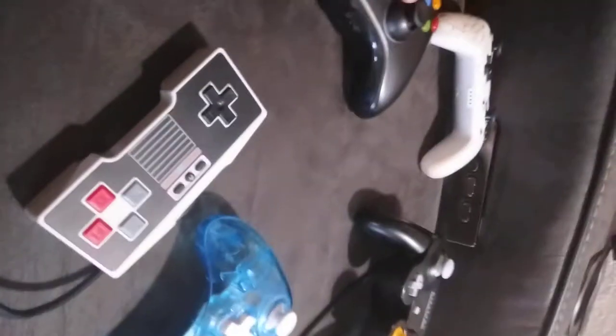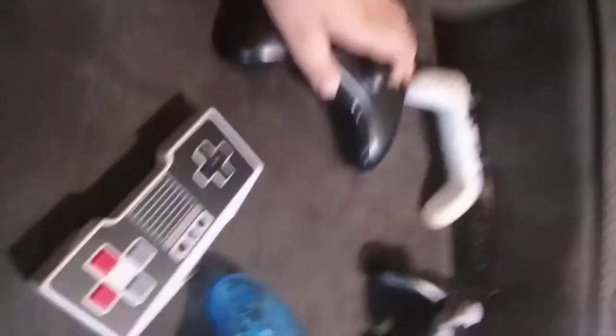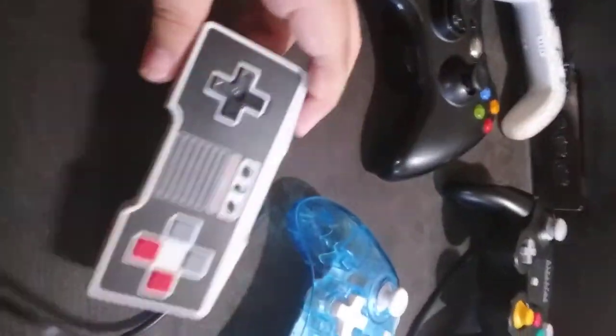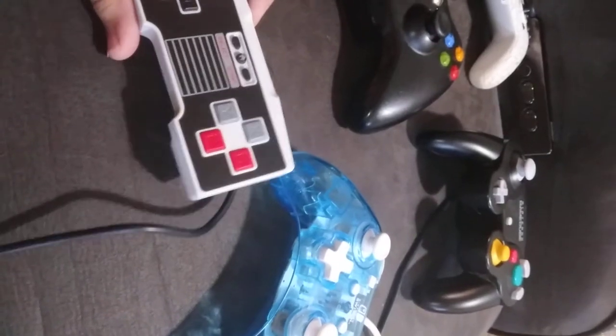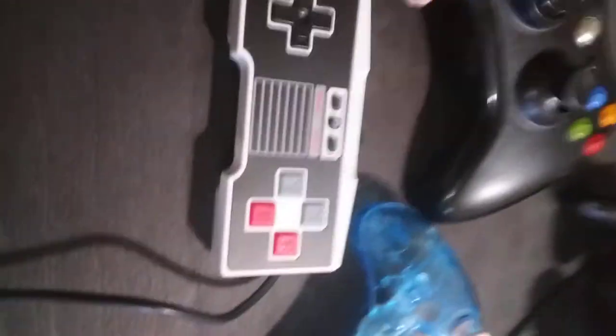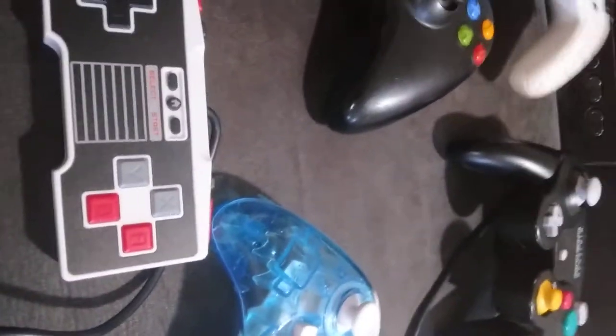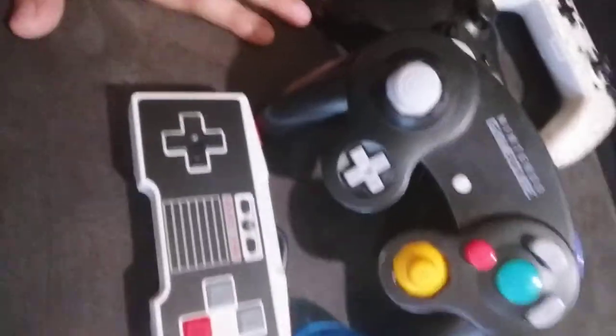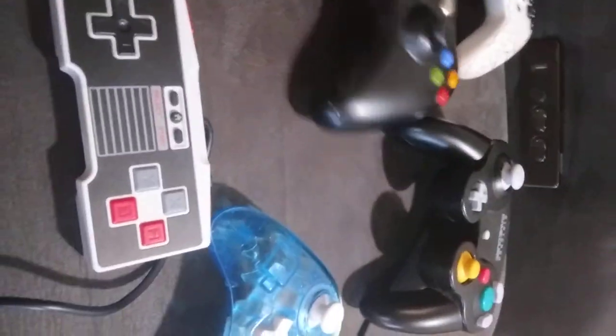That's the end of the review. If I had to say: my favorite looking is definitely the NES controller. My favorite in how it feels — probably the Xbox 360, it just feels really nice. My favorite overall is kind of hard to pick, but I also really like the GameCube controller. Bye!